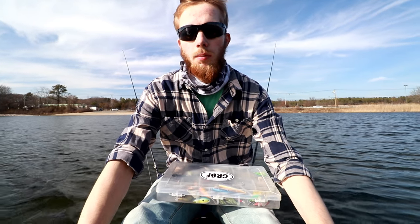I'm probably going to be doing some yo-yo techniques with lipless crankbaits — that's probably going to get the job done. If that doesn't work, I'll probably switch up to an inline spinner and try for some pickerel. We'll see what happens, let's just get on the water.